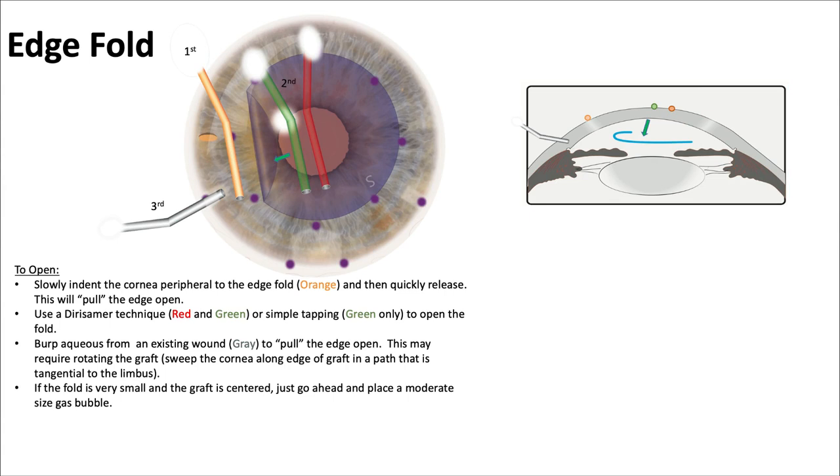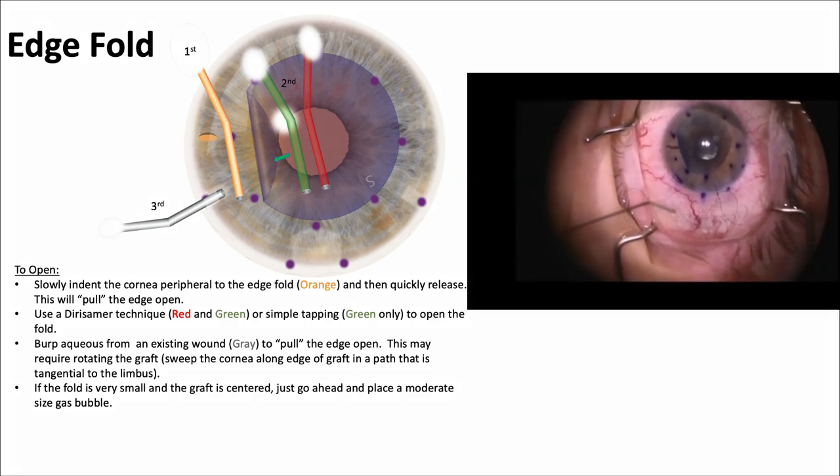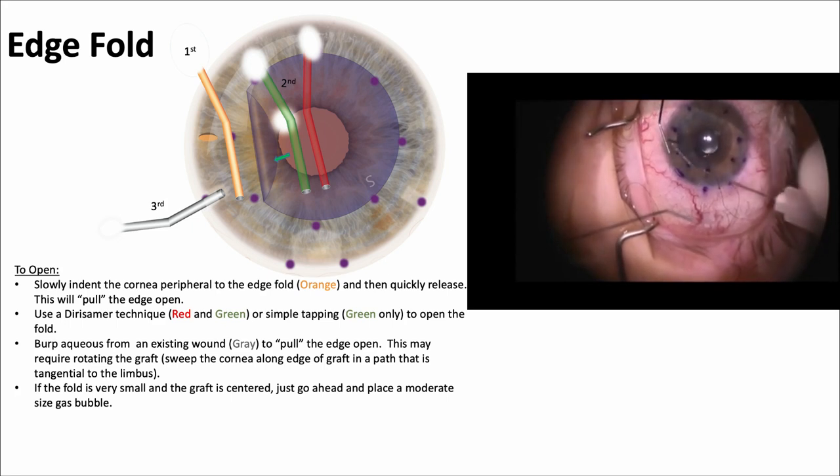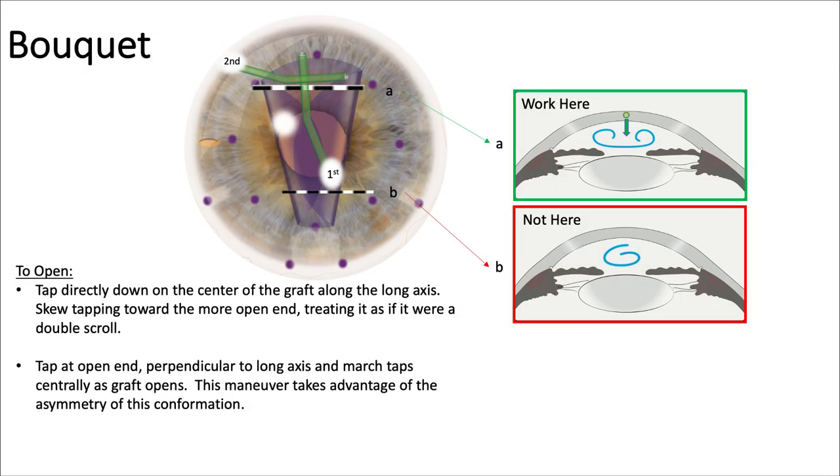For an edge fold, slowly indent the cornea peripheral to the edge — that's where the orange cannula is — then quickly release. The Derisamer technique with the red cannula and the green cannula definitely works. You can also tap with the green cannula, or burp aqueous from an existing wound using a third gray cannula to allow fluid to exit. If the fold is very small and the graft is centered, just place a moderate gas bubble and that may open it up. Many different techniques can be used — pushing fluid along the fold to get it to open up.